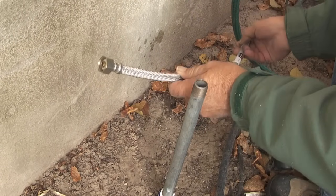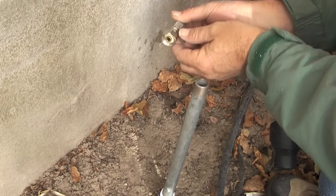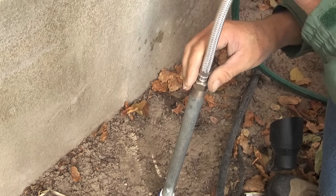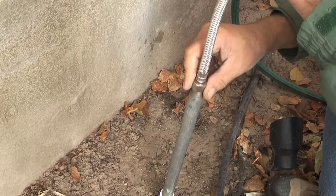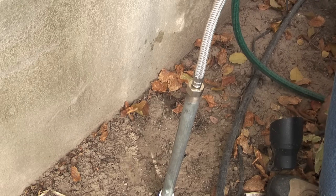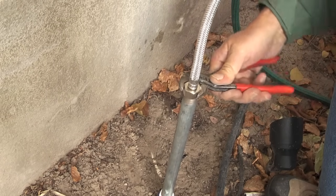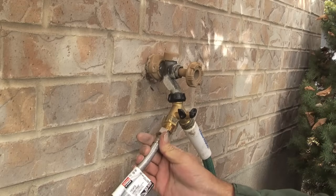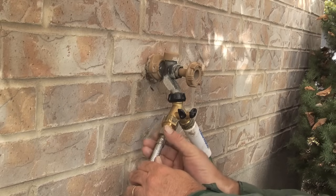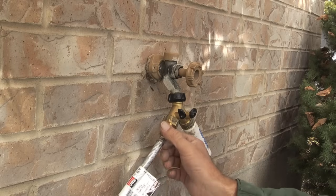Next I will take a braided flex line — this is 1/2 inch IPS. On the inside of the nut that tightens down is a rubber gasket, so I don't need to use thread tape on this connection. I will then take the other end of the braided flex line and tighten it onto the brass adapter, which goes from 3/4 inch hose thread to 1/2 inch iron pipe size.